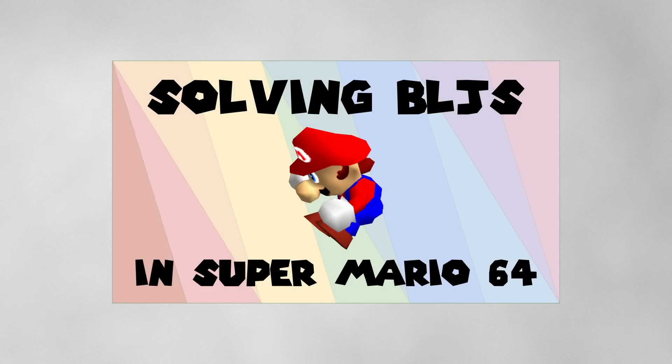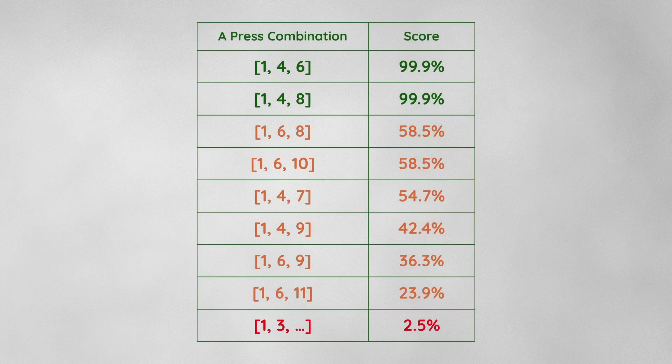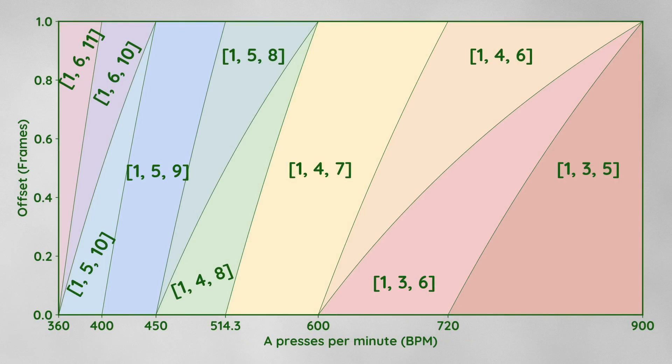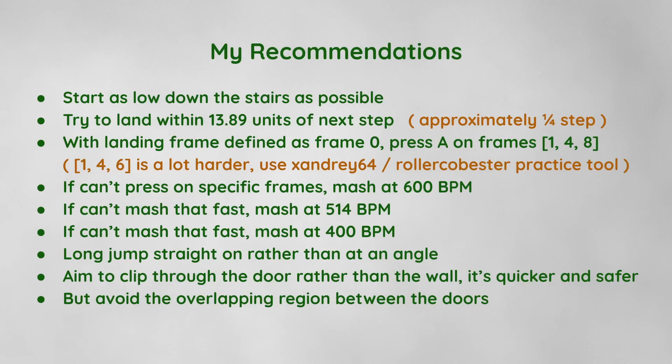I touched on the topic briefly in my recent hour-long deep dive into BLJs. In that video, I looked at the theory of how they work, ranked the different A-Press combinations, and explained why 600 BPM is the best button mashing speed. I ended with a list of all my recommendations, and in particular, when I investigated BLJing at an angle, I concluded that it didn't help.